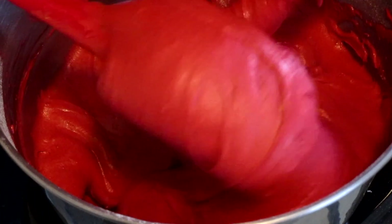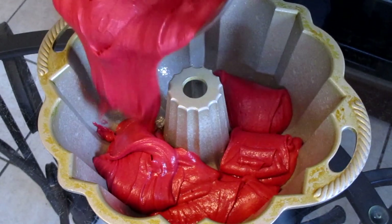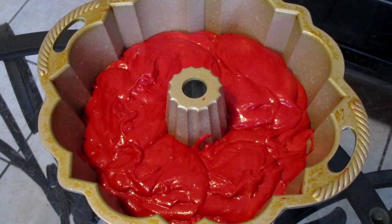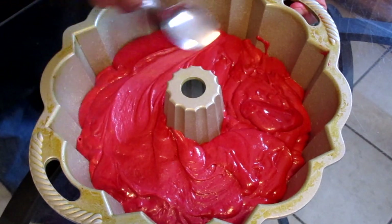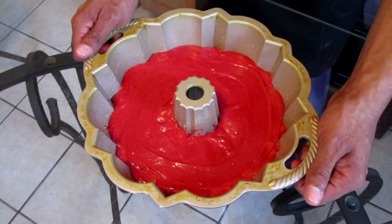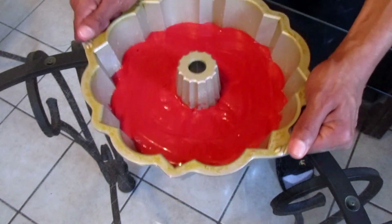Our red velvet cake batter is now ready. Add your prepared red velvet cake batter into your bundt pan. Using the back of a spoon, spread your cake batter around the pan as evenly as possible. To make the batter more even, shake your pan slightly and also tap it onto your table.